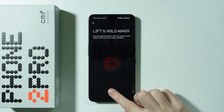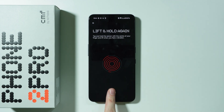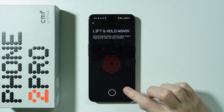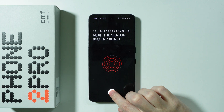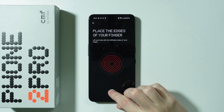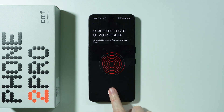Try to scan your finger from different angles so that in the future you don't have any issues with unlocking your phone. You can set up different fingers, and you can also scan the same finger a couple of times if you are afraid the fingerprint won't work properly. You can always scan the same finger twice.